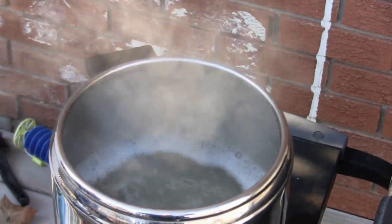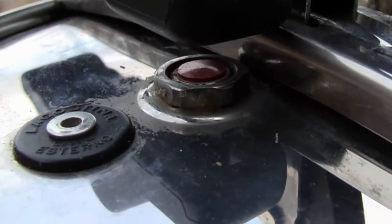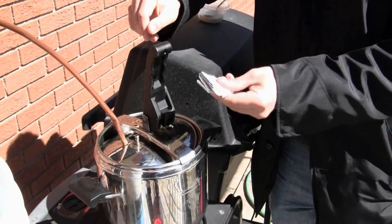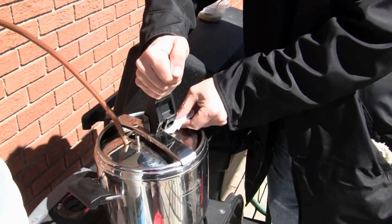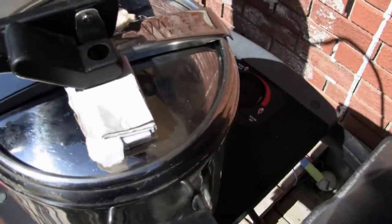Boiling for a minimum of two to three minutes is recommended. Then we place the lid onto the pressure cooker to maintain the boil and to start pressurizing the steam. We have a pressure release valve here, and we want to make sure we're not losing pressure through it, so we just block it with a little piece of cardboard.